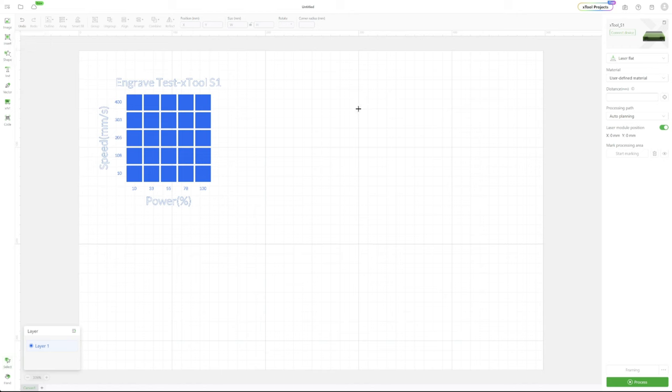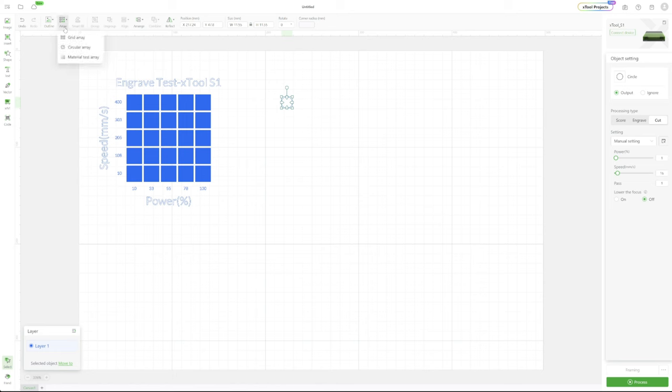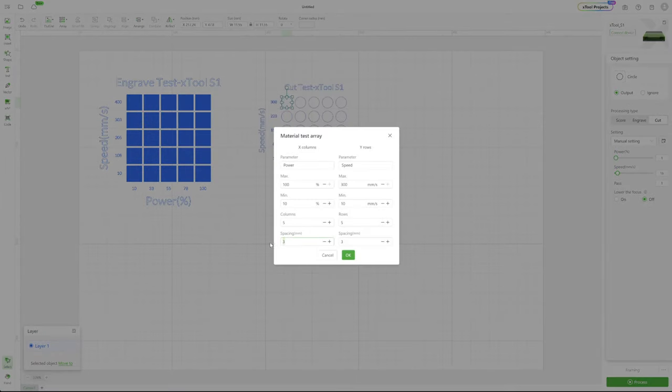Now I'm going to create a little circle, which will be used for the cut test. You don't need to select any power or speed in the beginning. Go again to Array, Material Test Array, and you have basically the same parameters. One thing I've found is you know your laser — you know the minimum speed and minimum power you use for cutting. So you don't need to start from 10; you can go straight to the minimum power you're actually going to use. In this case, that's 60 for 3mm plywood. For speed, I prefer to start from 5mm per second up to about 100 or 200, then click OK.